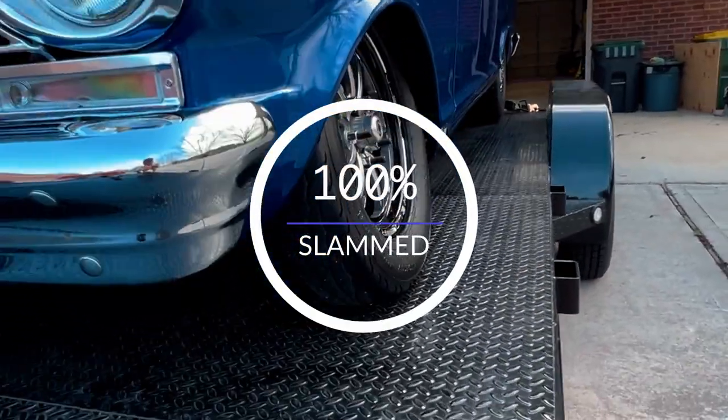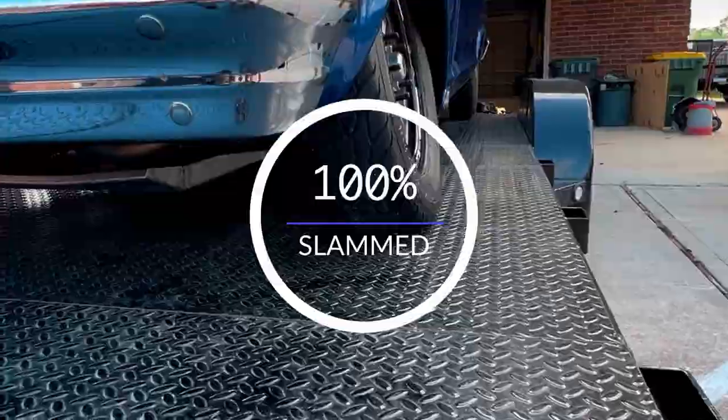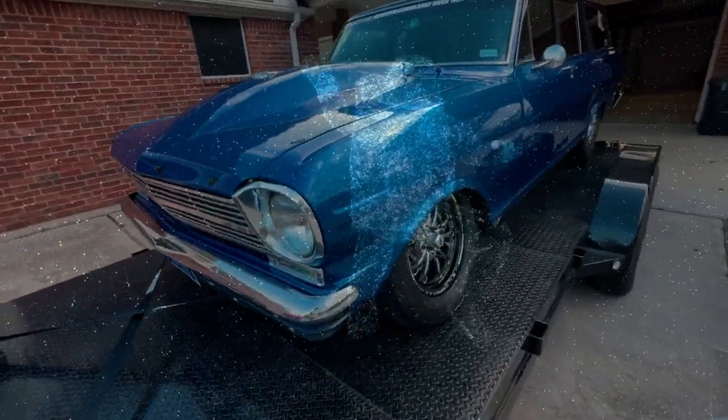Yep, 100 percent — not supposed to be that way. Not sure if it'll buff out.